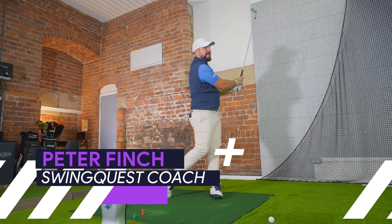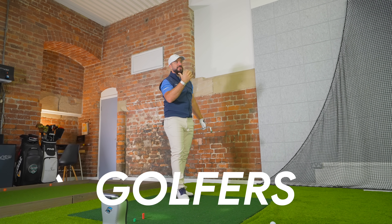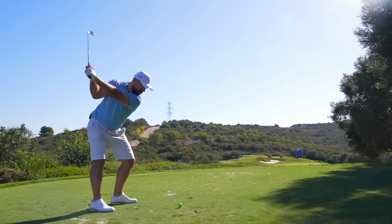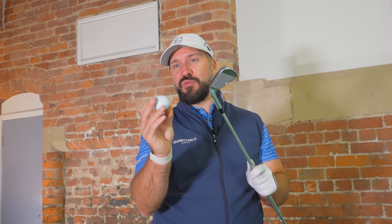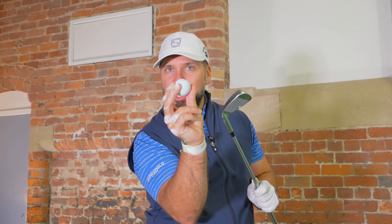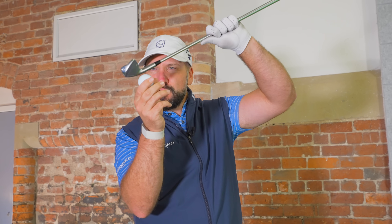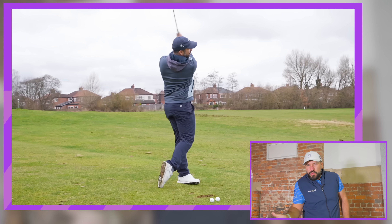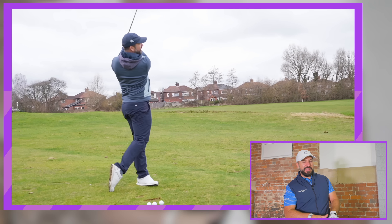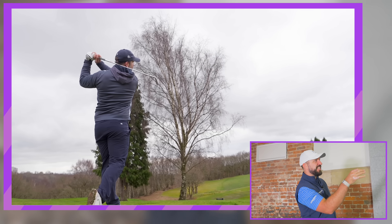In this video we're going to look at a common issue many golfers have — getting compression on their iron shots. First, let's get our terminology right: we're not talking about compression of the golf ball as in the ball morphing. We're talking about that feeling of pressing the golf ball with the club, squeezing it at impact — that busy, solid strike where the divot flies off.